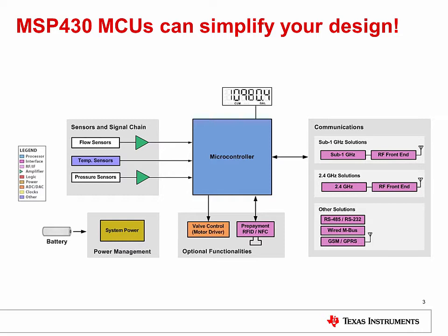A transmitter or transceiver is used to transmit data via RF or other communication channels to a second location. A power management unit is often included to control power consumption for longer battery lifetime, typically around 6 to 20 years, to reduce maintenance costs. Additional functionalities include remote shutoff valve control and prepayment.